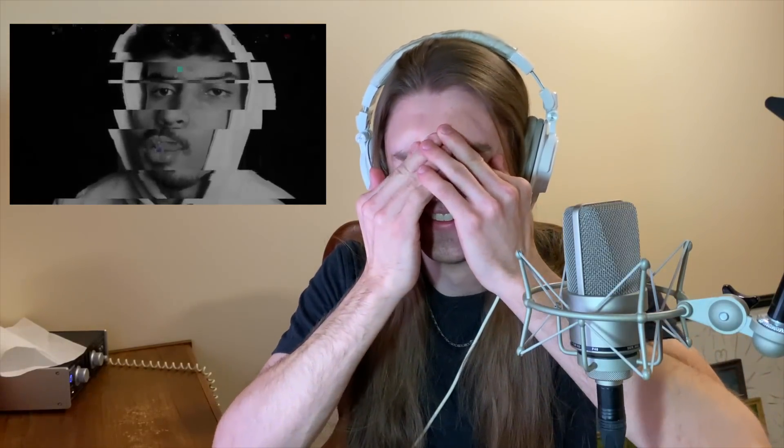Wow, I'm a bad boy. Oh my goodness. What in the world? Wow, it's crazy.